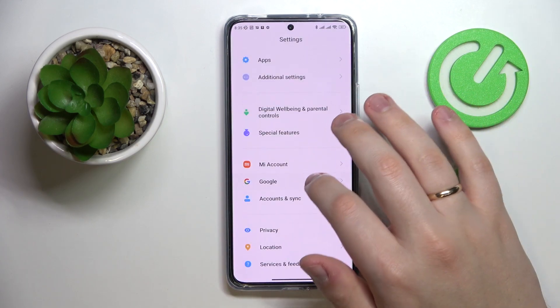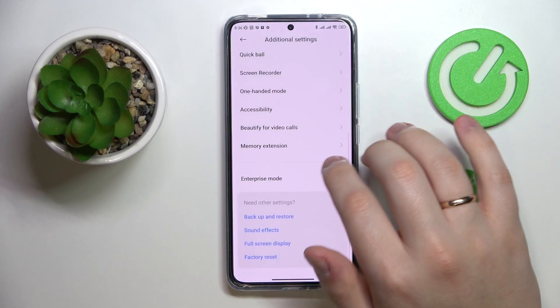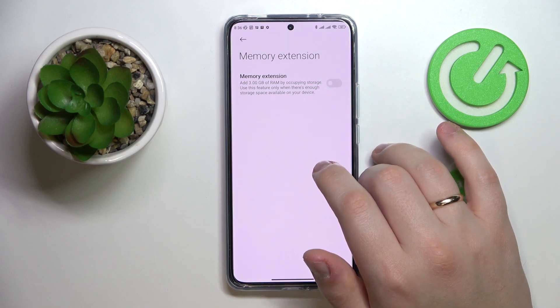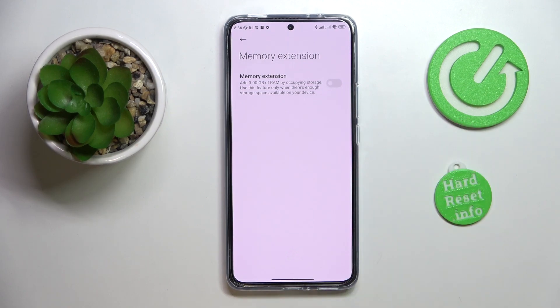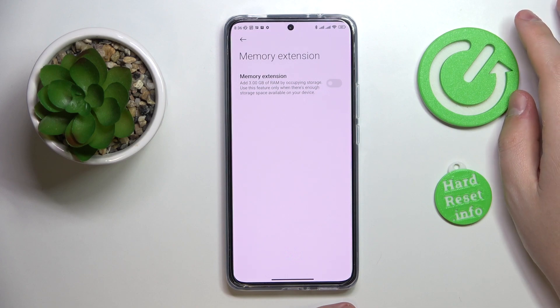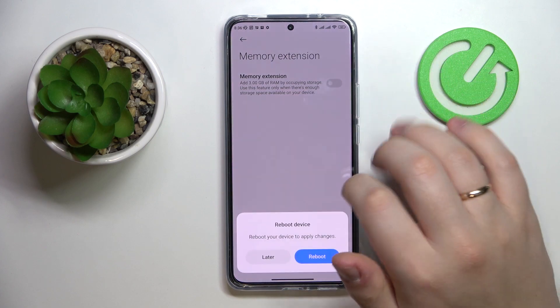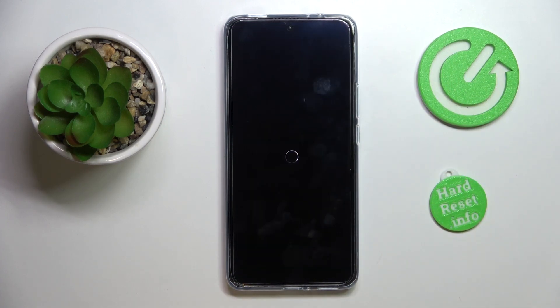The fifth and final feature is located in the Additional Settings category. It is called Memory Extension, and it provides an opportunity to increase your RAM by 3 GB by occupying internal storage — it takes 3 GB from ROM and emulates those 3 GB to act as RAM. Switch on the toggle, reboot the device, and wait until the phone restarts to see whether the changes take effect.